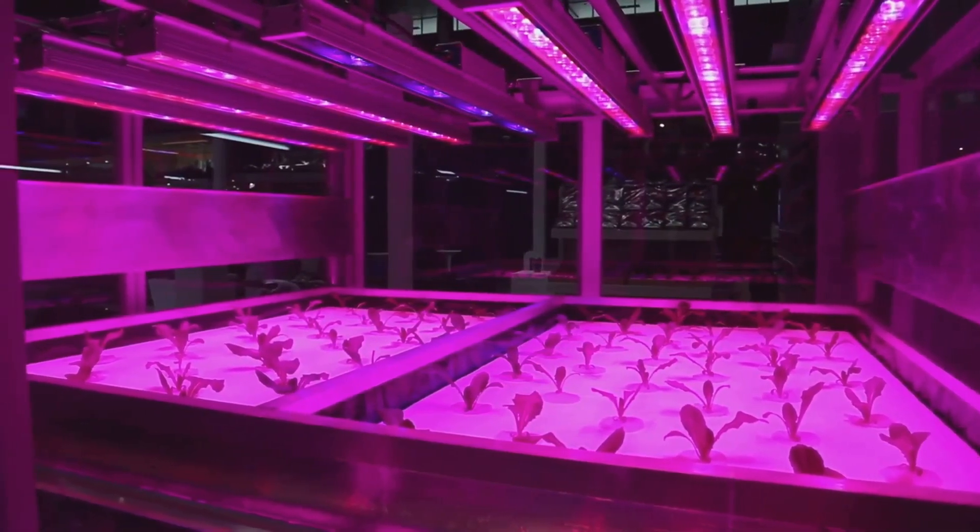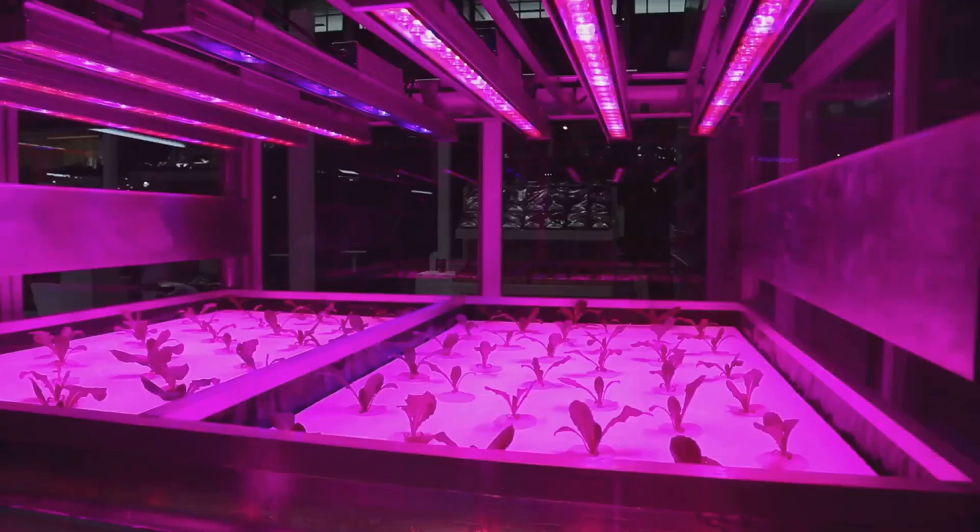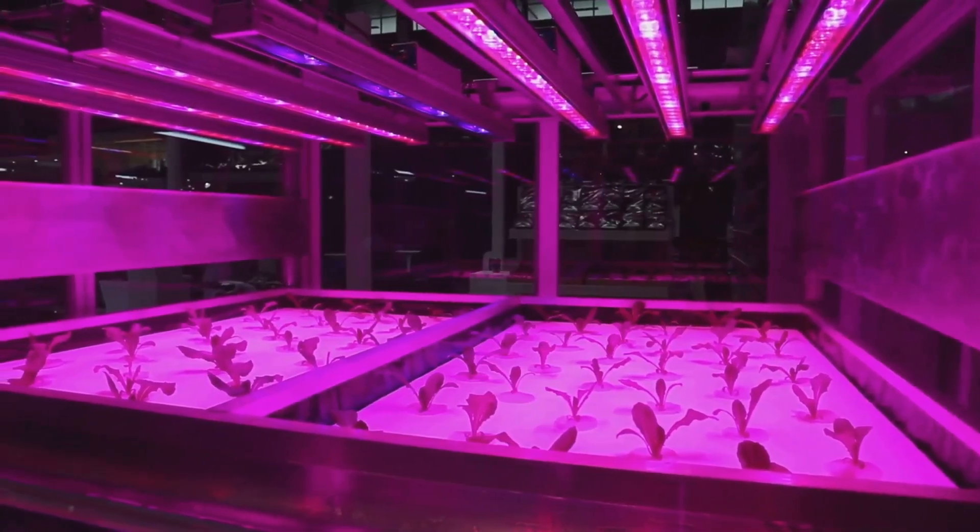Grow lights include fluorescent, LED, and high-intensity discharge (HID) lights, each with its own advantages and disadvantages. Choosing the right type of light is crucial for the success of your hydroponic garden.